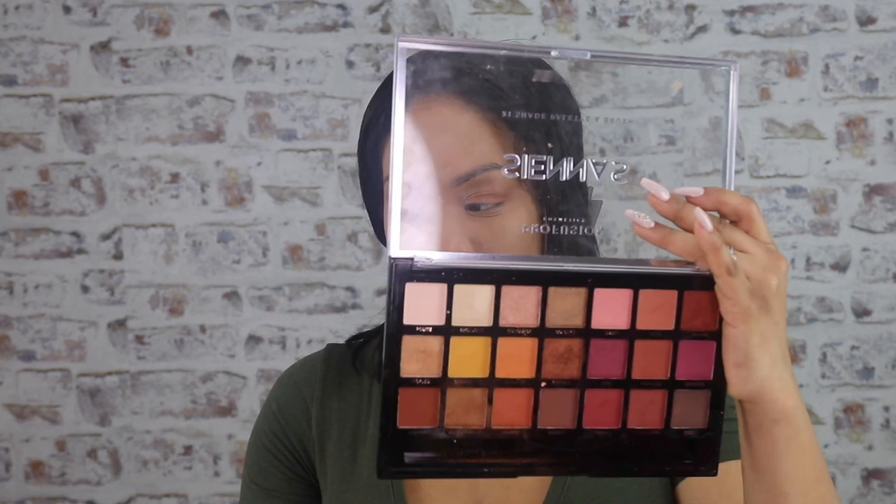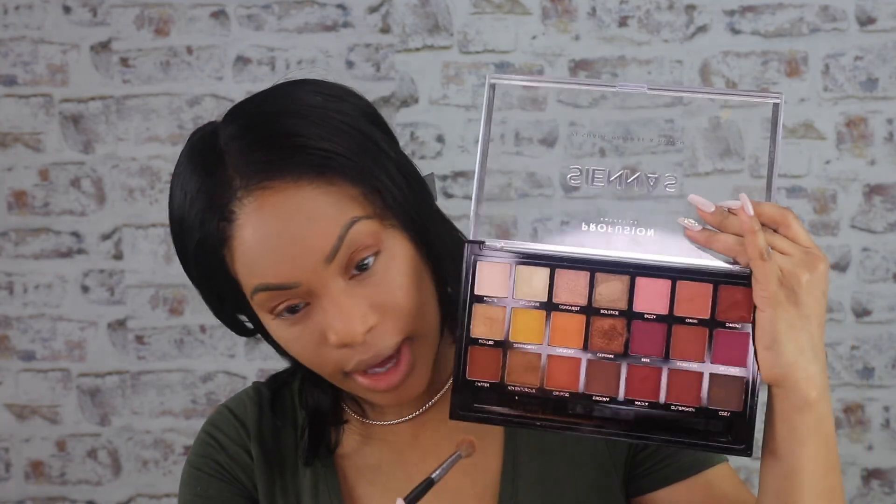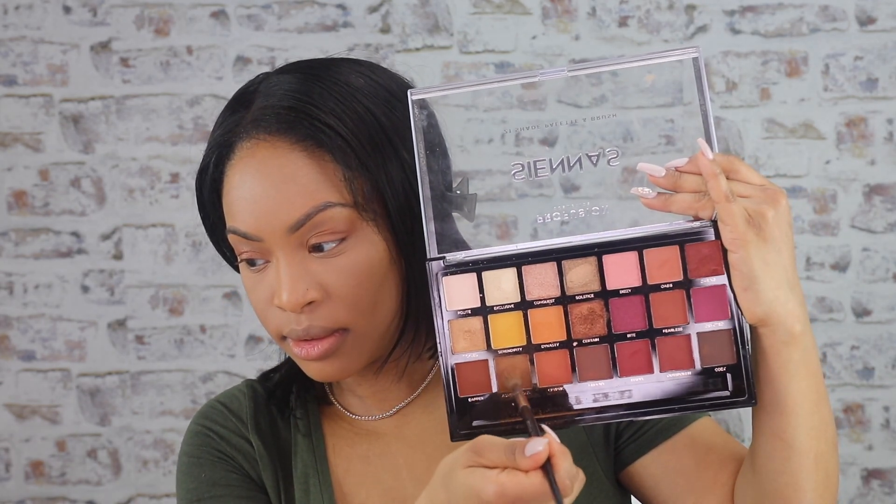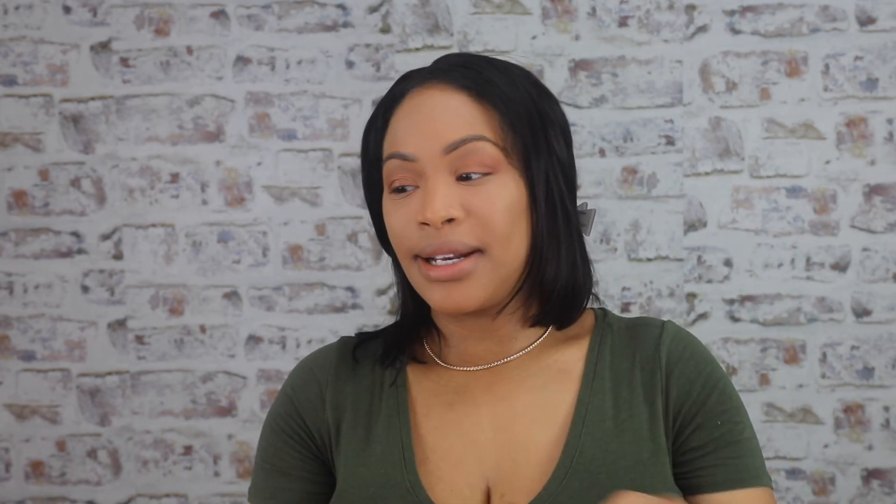I'm going to do a quick little eye look. You're here for the foundation, aren't you? I used the Siena palette and did something super quick. But I wanted you to see this — if you guys are going to buy this palette, it is a little dusty. You see how dusty it is? That doesn't really bother me, but for anybody who hates fallout, you might not want to get this palette. It blends out beautifully though, the colors are great, and it's only $10.